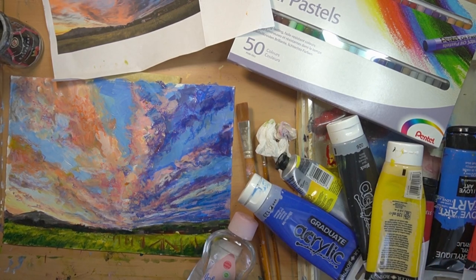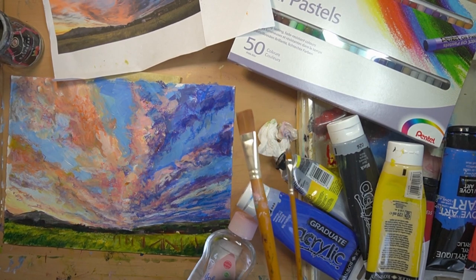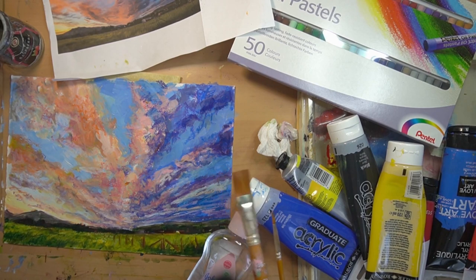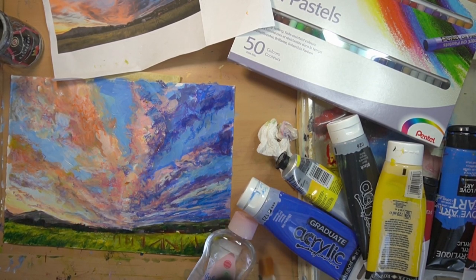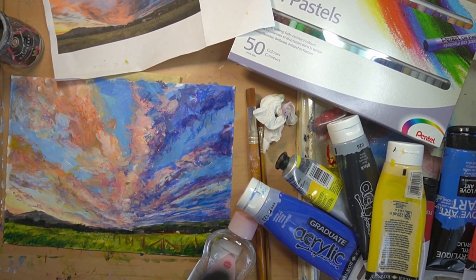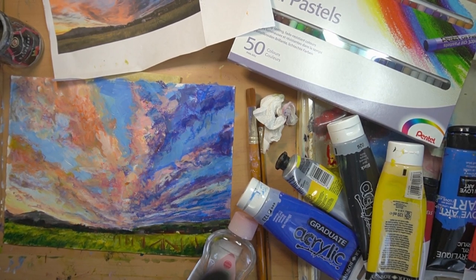You're going to need your acrylics. I've got two brushes - a number two and a number ten flathead. Flathead brushes will always give you much more of a contemporary edge feel type of painting. If you want something more classical and realistic, you'll want the same size but with a pointed head brush. You're also going to need a palette - I've got my stay-wet palette which gives me loads of time to get my colors right.